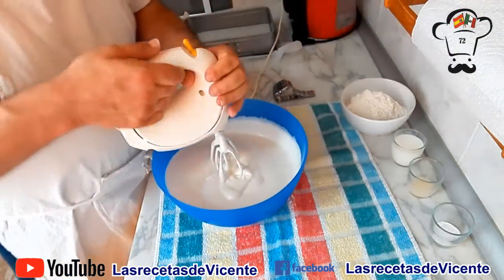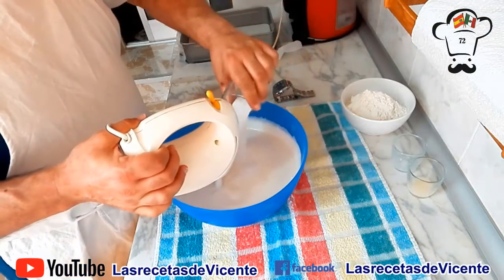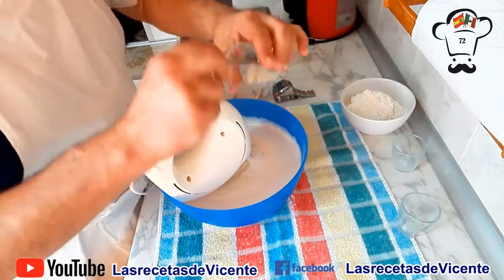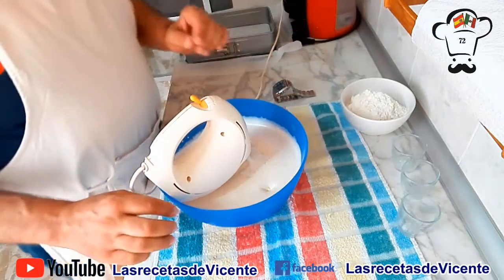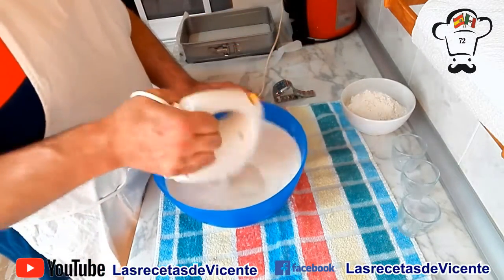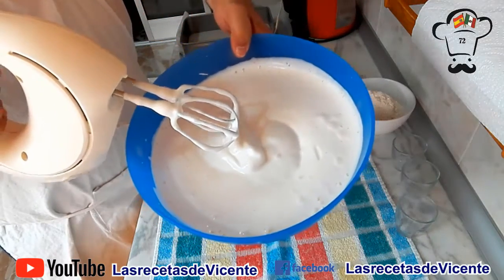Llegados a este punto, vamos a incorporar la leche, el polvo de hornear y nuestra esencia de limón. Lo vamos a batir por espacio de un minuto, simplemente para que se incorpore todo bien. Ya se ha incorporado la leche, la esencia de limón y los polvos para hornear.